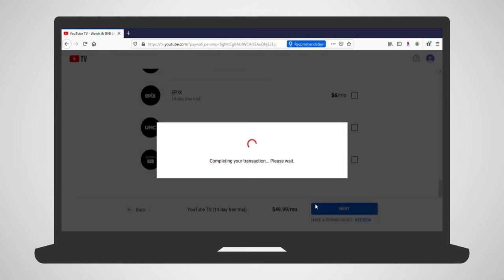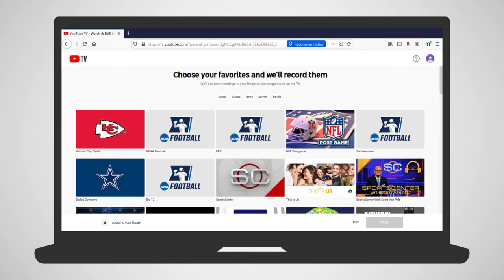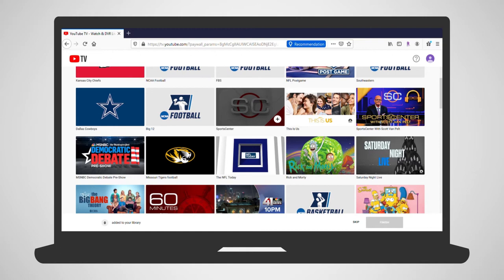To get you started, you are given the option to select some favorite shows that you'd like to auto-record. Once you have completed that, click Finish.